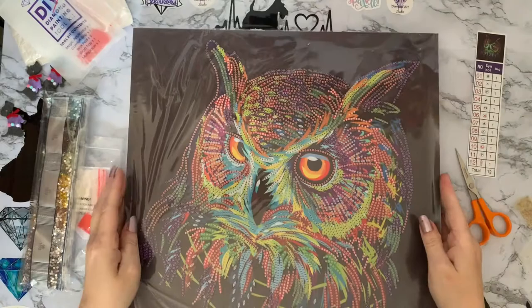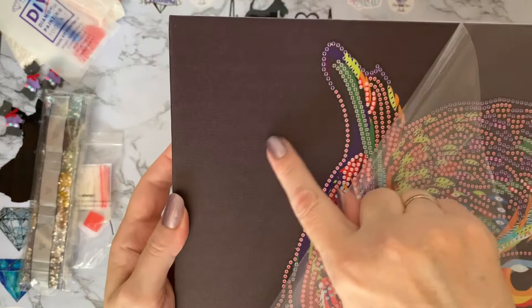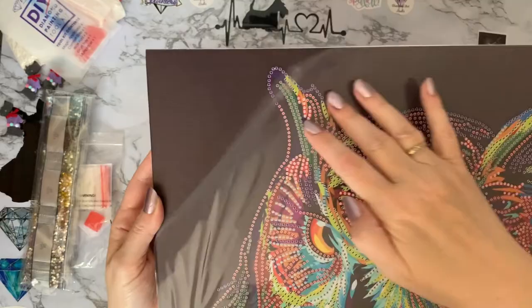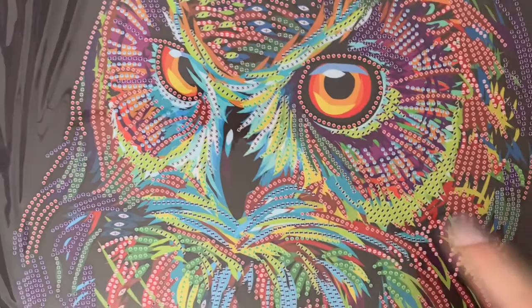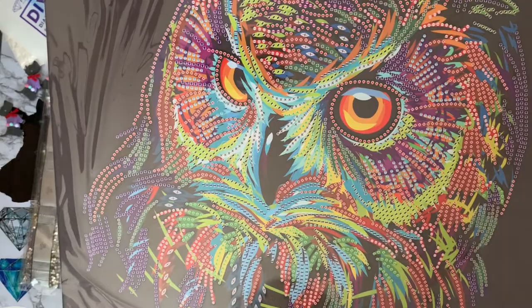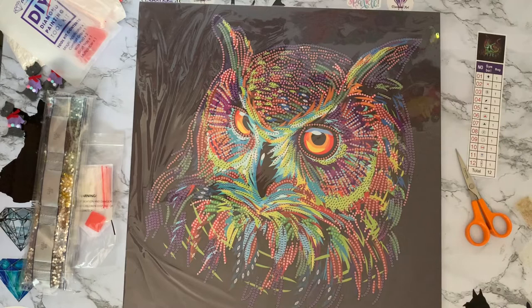Let's have another look at this canvas — it's a partial, which means the background isn't diamond painted. But that's nice because it's like a matte painted canvas with canvas texture, and where all the color is, is where you put your gems. The drill field is lovely and clear. The little beak and eyes haven't got any gems on, but all the feathers — wow — nearly all of him is diamonds and gems!